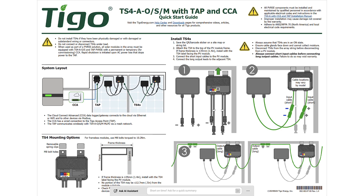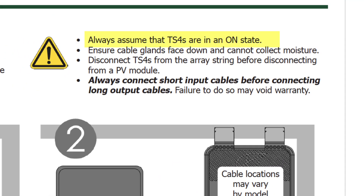This is documented in the quick start guide that comes with every TS-4, but I know y'all don't read, so that's why I'm making this video. If you are using the O and S, these ship in the on state, meaning that as soon as you connect it to the module — which is the first thing you should do after mounting it — you will get VOC from these leads. As you connect 8, 10, 12 more of these, the voltage just goes up.